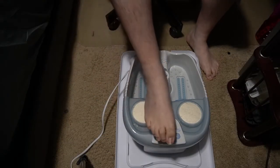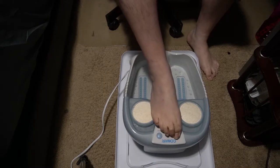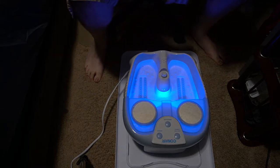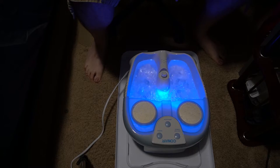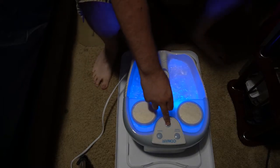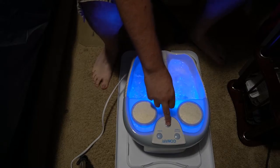I got it all ready with some nice warm water. We're gonna go ahead and fire it up here. I can press it with my toe here — this is my finger. So it looks pretty. It lights up pretty nice. There goes the bubbles. Turn on or crank up the bubbles there so you can actually make them a lot more powerful.